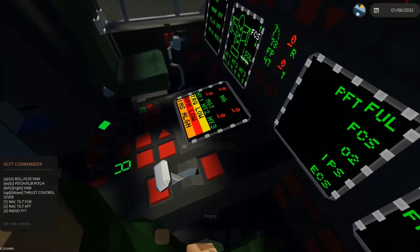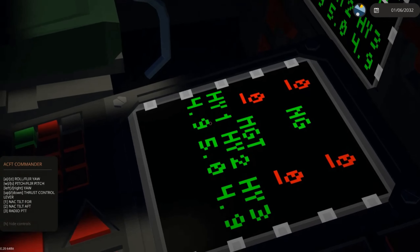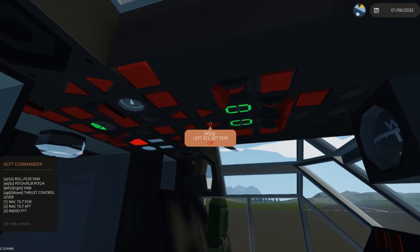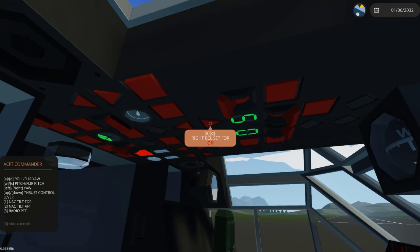We also want to check that we have hydraulic pressure. We've got 4.9 on all three systems — 5.0 — we're good. We're going to set the right DCL to start. You move it twice, past crank and into start. Crank is for crank flush tests and does not actually start the engine.